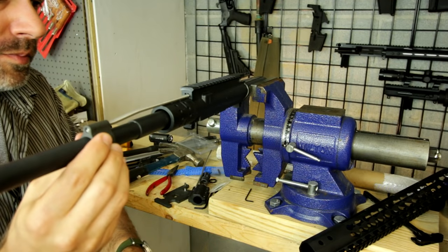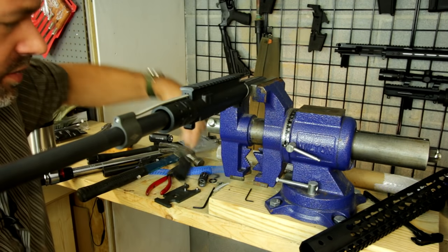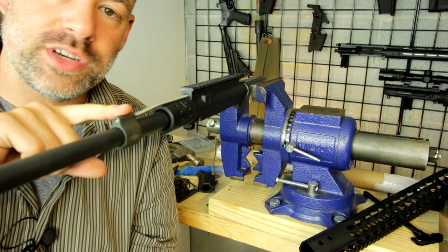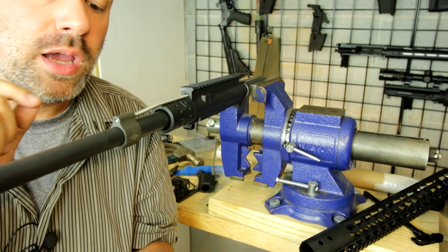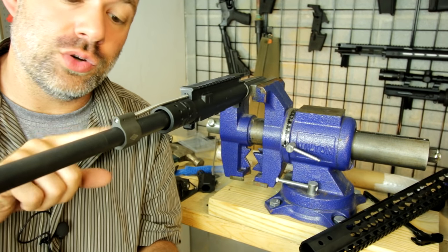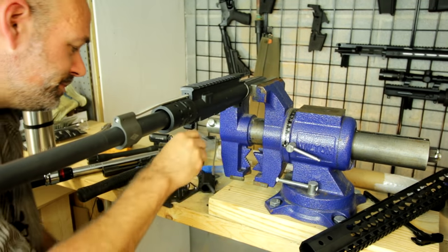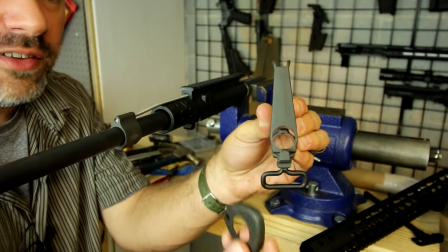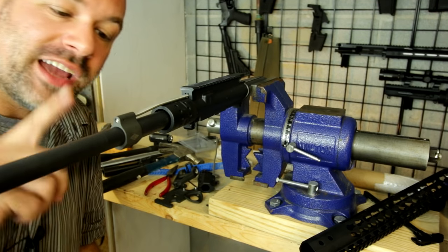Now it just slides right on to the barrel. This is a clamp-on version — there are several different types of gas blocks: large adjustable ones, very tiny ones, clamp-on, and pinned. A lot of people will tell you to space the gas block off the shoulder just a bit to align with the gas port, and sometimes that's correct, sometimes not. Go by the manufacturer. Yankee Hill Machine told me to put this right against the shoulder because it's not designed to have a handguard between it and the shoulder — it's built for a free float setup.